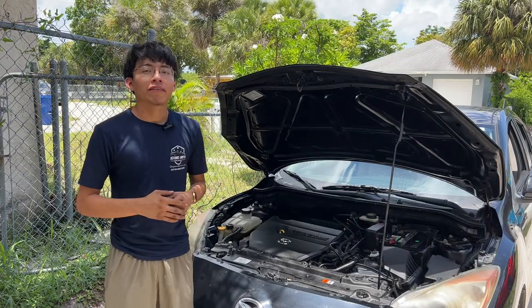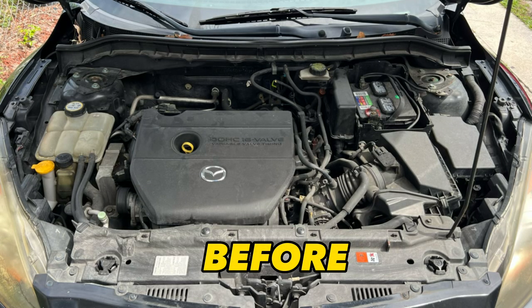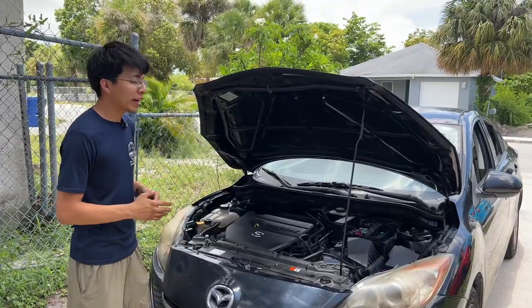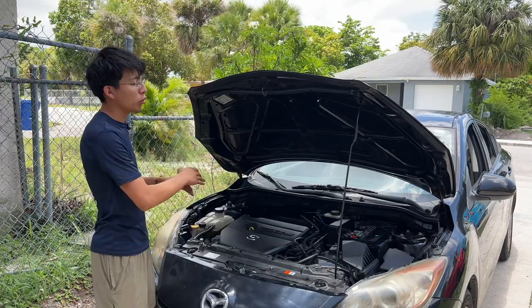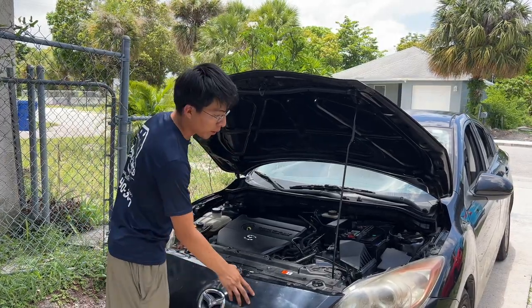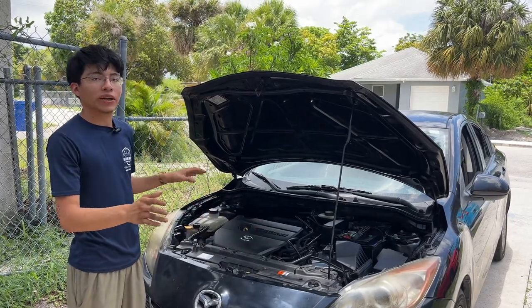Just like that, we have the final results. If you want to see the comparison, here's the before and here's the after — let me know what you guys think down in the comments. One more last thing: you want to go ahead and clean up the surrounding areas from the engine. That way, if you had any overspray around the windshield, front bumper, or headlights, you want to take care of that and clean it off right away once you are done.